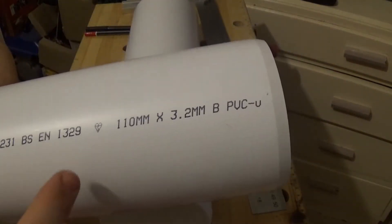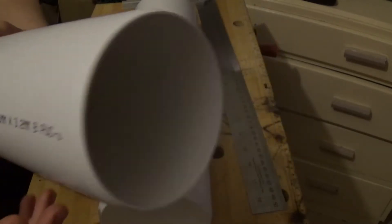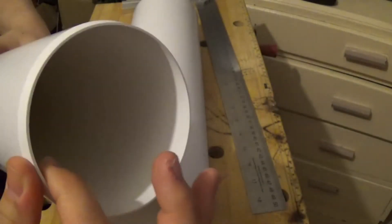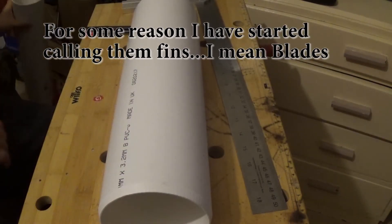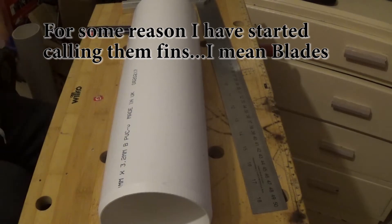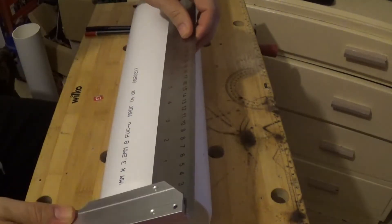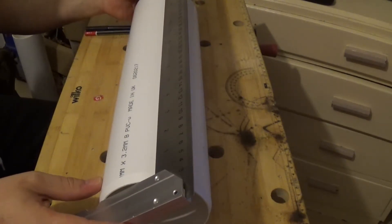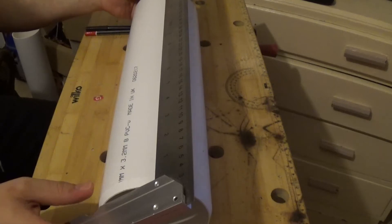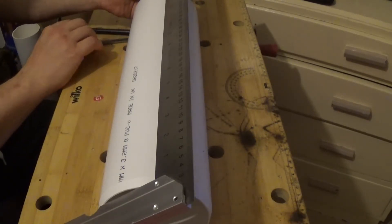This is 110mm by 3.2mm PVC pipe — it's a waste pipe, so it's got quite a nice thick wall on it, which makes the fins a little bit thicker and you can do a little bit more with them at the end. Start off just by making a straight line from one edge to the other — this will be the back part of your first fin. This can be a bit tricky but try and make it as straight as you can.